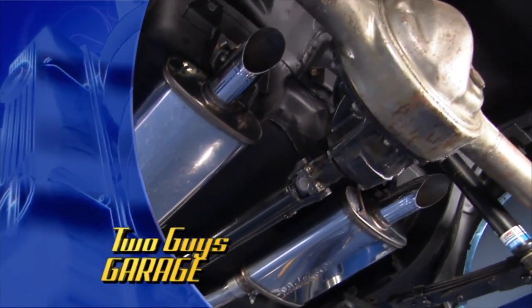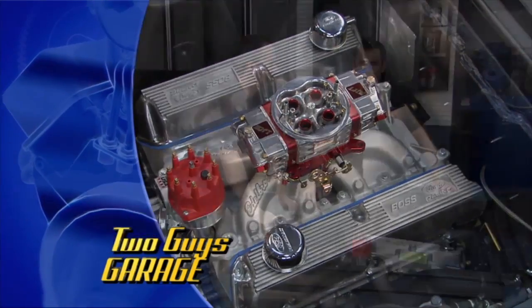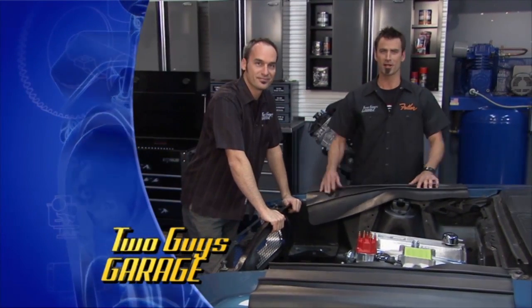We've got the exhaust on the last show, but today we've got to get the fuel to make it all burn and go out the back. No pow-wow — it's called Fuel Cell Carburetor. Here we go.